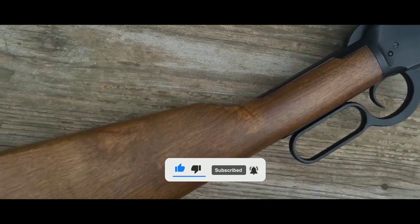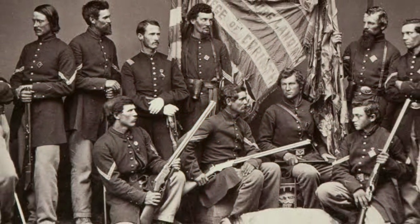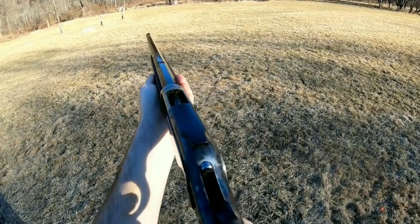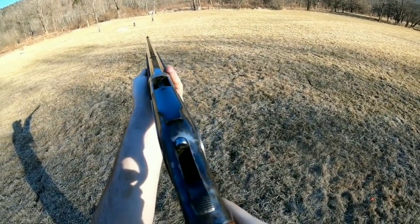Winchester's rifles were also used by military forces around the world. The Model 1895 was used by the Russian Empire during World War I, and the Model 1894 was used by the United States military during the Spanish-American War and World War I. Today, Winchester rifles are still produced and remain popular among hunters and collectors. Their historical significance, reliability, and accuracy have made them a staple of American firearms history.